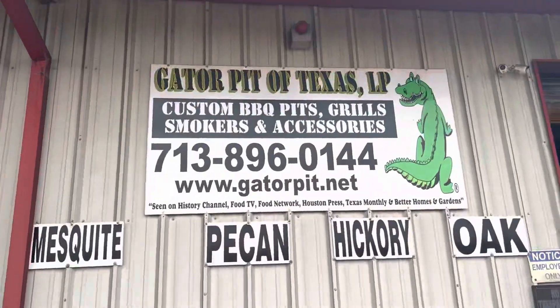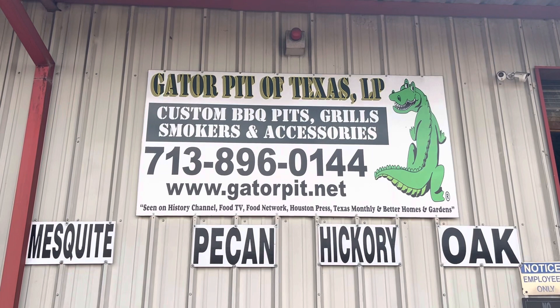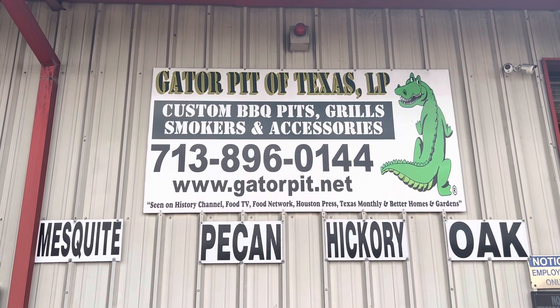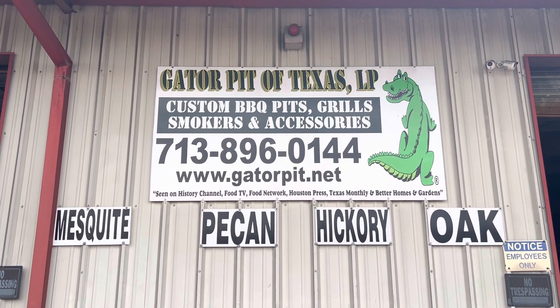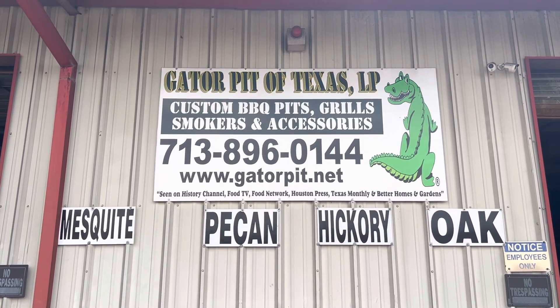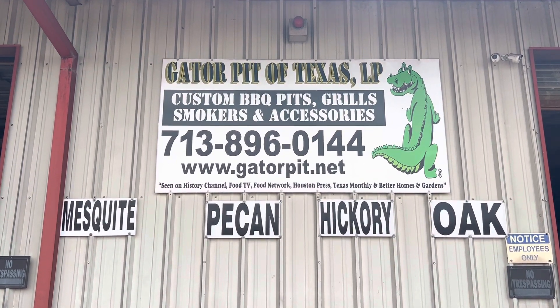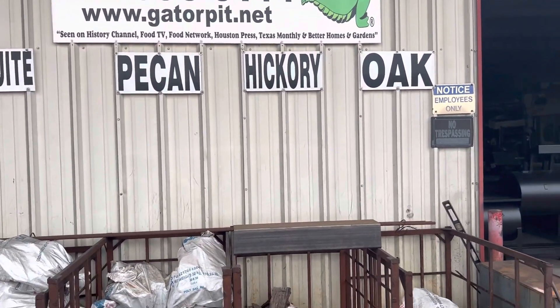I'd show you my rental pits but all three of my rental pits are gone this weekend — all three Falcons have been rented. If you need a pit for your event, call Gator Pit of Texas, ask for Rich. We have three mobile trailers available for rent. You can go to our website at gatorpit.net to see the rental agreements and what it costs for weekly, daily, and weekend rental rates. Want a Gator Pit but want to try one out first? Rent one of our pits. If you like it, place your order. I'm Rich Robin, Gator Pit of Texas — custom barbecue pits. See ya!